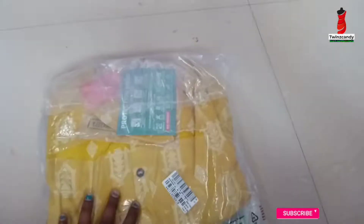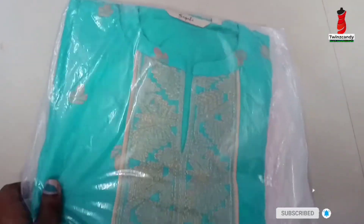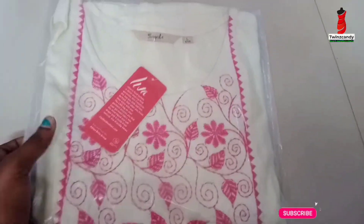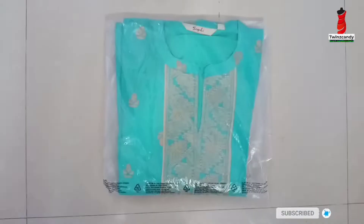We will open the price for this. In this bag, there is a mustard in blue color, a white color, and a green color. This will be a full review. If we open it, we will see the price for this.